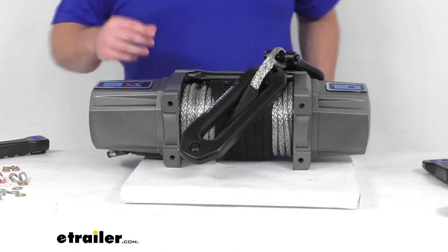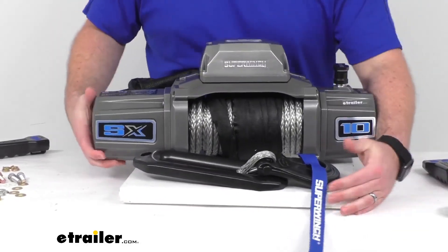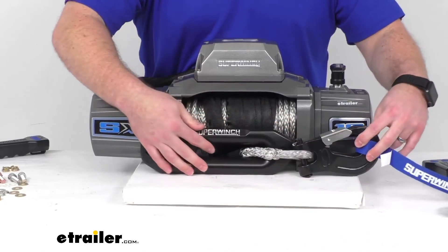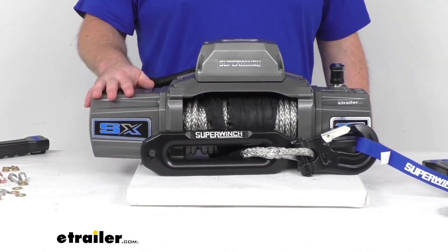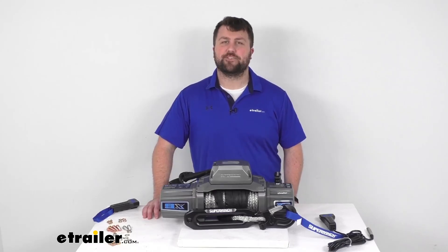Overall, a really nice option for those of you who are looking to add a winch with a synthetic rope onto your vehicle, ATV, UTV, or wherever you're wanting to have some vehicle recovery capability — this is going to do a good job for you. That completes our look for today. I'm Michael with eTrailer.com, thanks for watching.